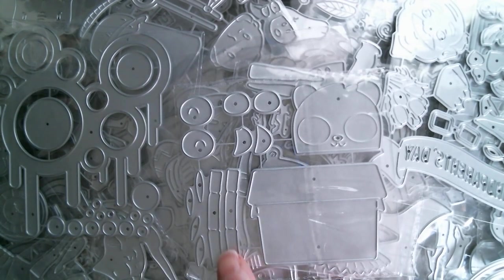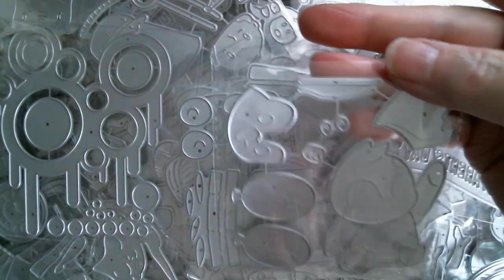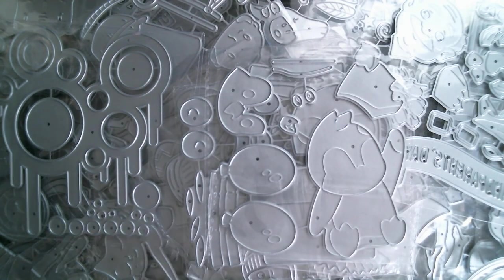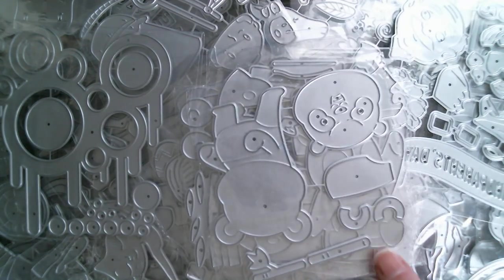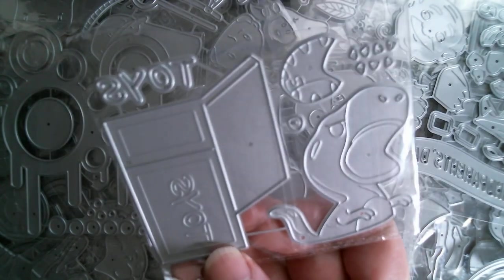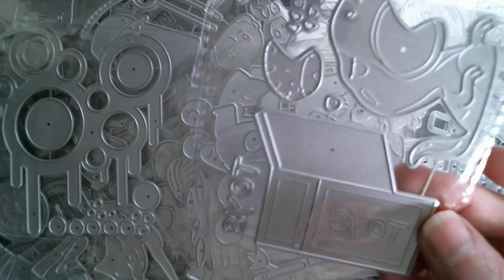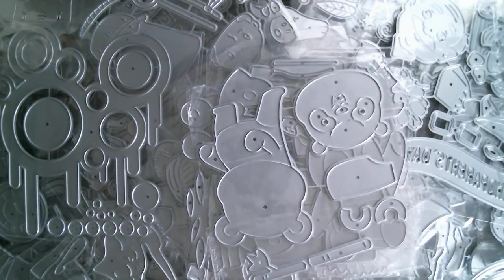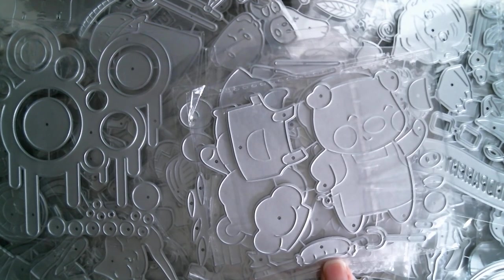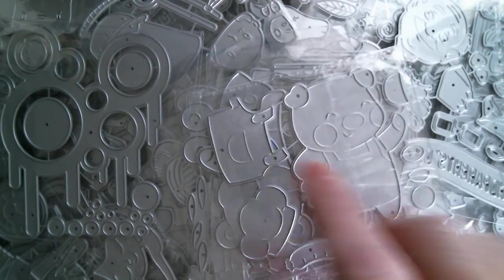I'm grabbing the last bundle out of the box now. That looks like a panda bear in a box, because I can see some bamboo here. I think that one is a penguin with balloons. I've got a bear here with more bamboo. I've got a dinosaur T-Rex coming out of a toy box, which is pretty awesome — great for a little boy. I've got a little piggy chef who's got sausages, a little chef's hat, and little aprons.